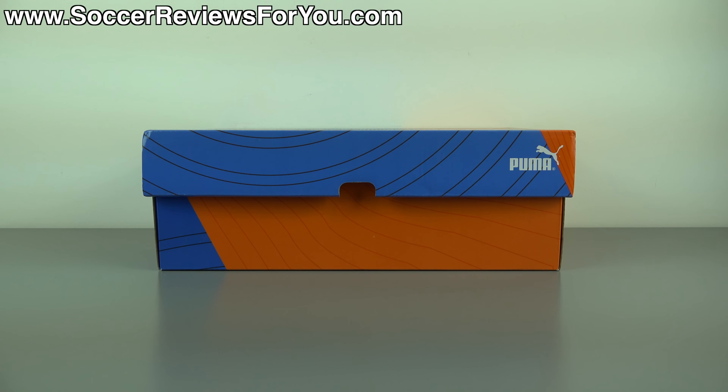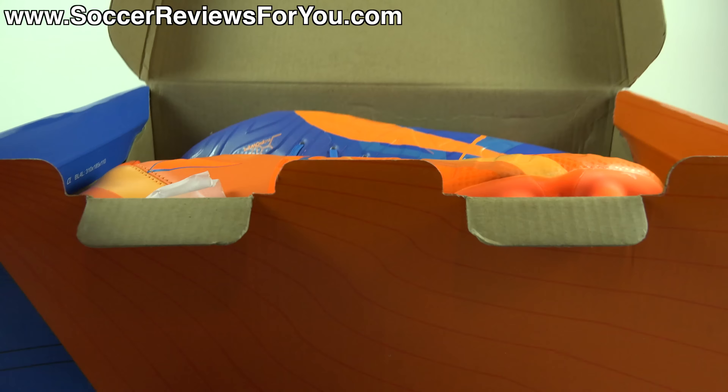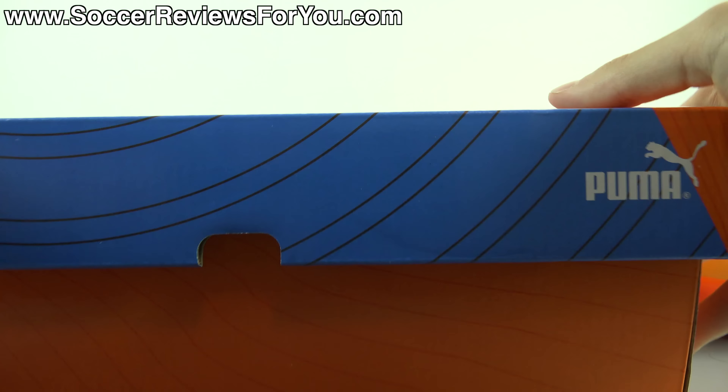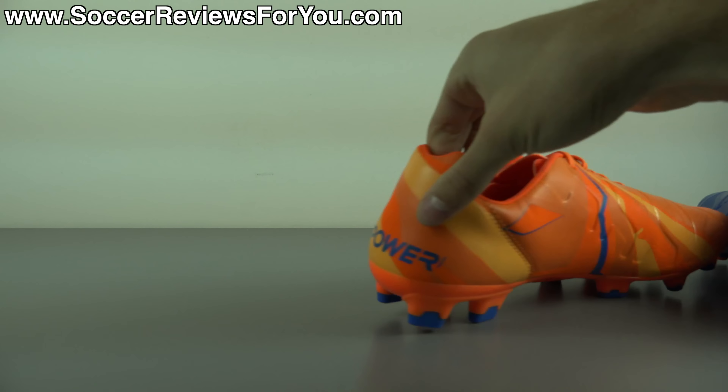Hey guys, Josh from SoccerReviews4U.com bringing you my review plus on-feet video of the Puma Evo Power 1.2 in the latest H2H, which stands for head-to-head colorway. Now inside the box all you get are the shoes themselves — they do not come with any extras. Let me get these guys out of the box quickly and we'll take a closer look at what is a very unique colorway from Puma on the Evo Power 1.2.